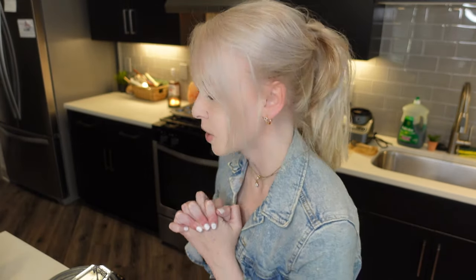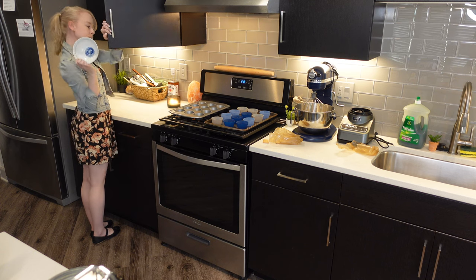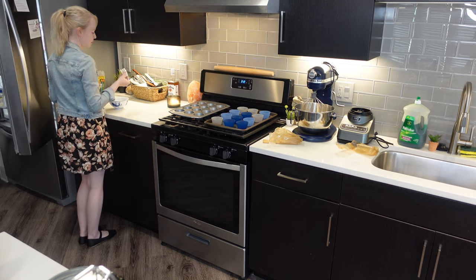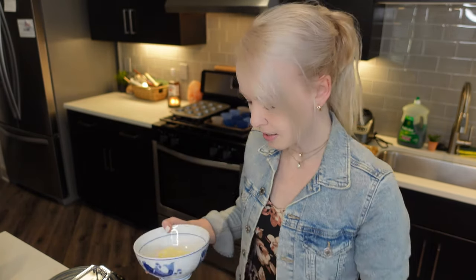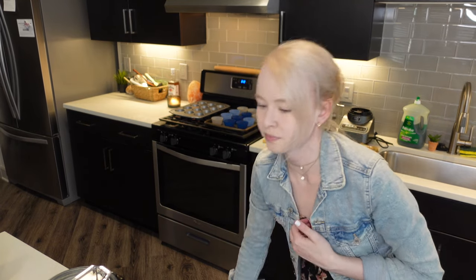I need to grab butter because I haven't melted my butter yet. We're going to need one fourth cup of butter melted — I'm assuming that's just regular salted butter. So I'm going to put it in a little bowl. Just going to peel this butter. Hope you guys are having a marvelous day today. Seems like a beautiful day in Scottsdale, Arizona. We're just going to nuke our butter really quick.